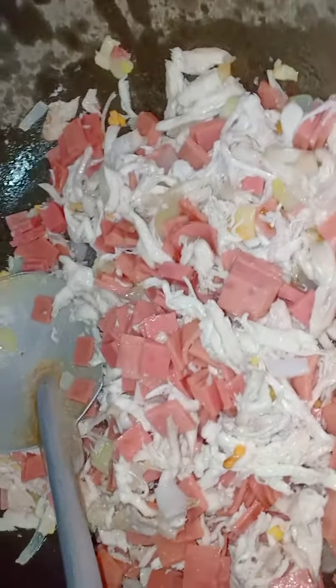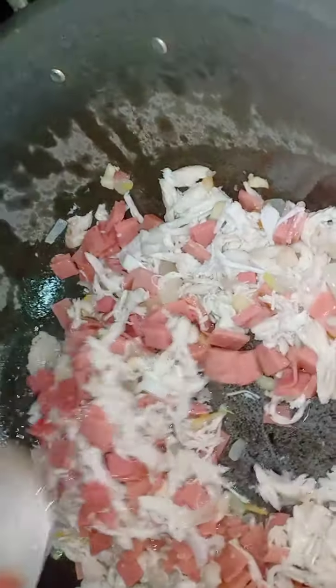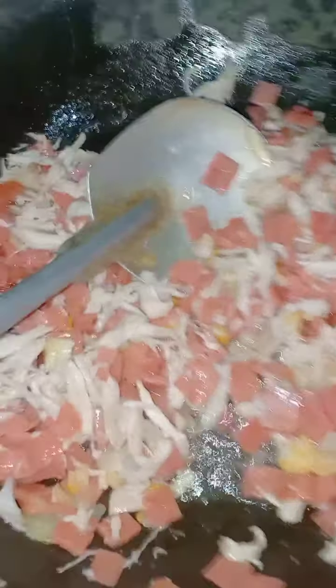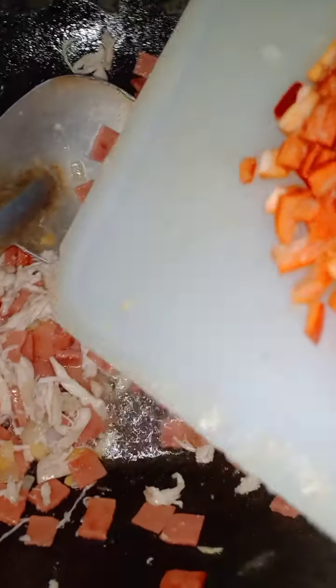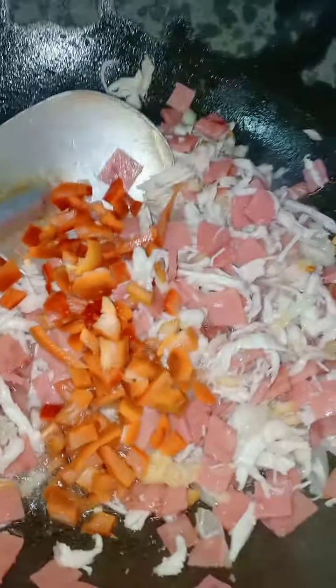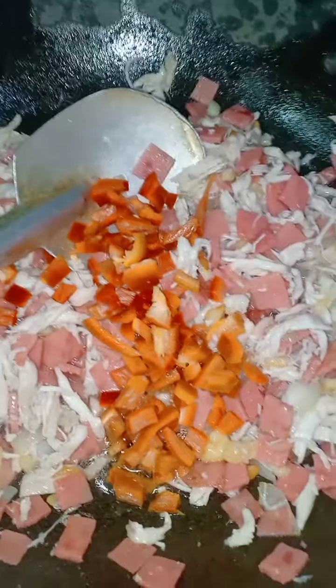Just put everything. After this, until naluto na ang ating chicken. And then sa ating carbonara, this is my own recipe — lalagyan natin siya ng red bell pepper para sa color. Let's put the red bell pepper, just chop it in mince.